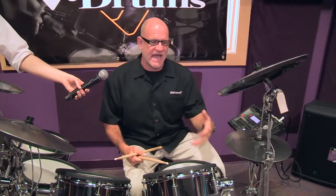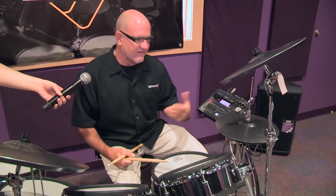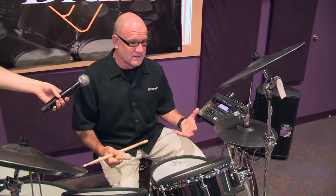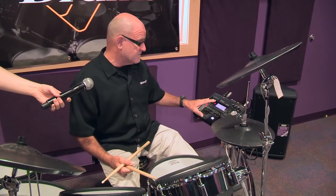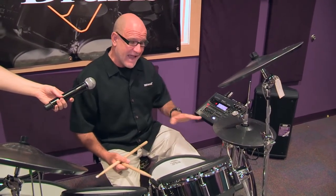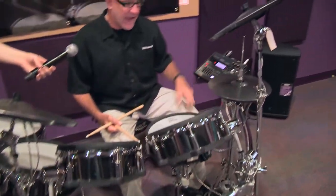Hello, how's everybody doing? I'm Tim Root from the Roland Corporation. I'm here at Full Compass sitting behind the brand new TD30KV flagship V-Pro series drum set. It's the most complete and natural drumming experience on any electronic drum set. The components include the new supernatural-powered V-Drums module — the TD30 — along with all-new pads with advanced sensing and the new MBS25 rack.